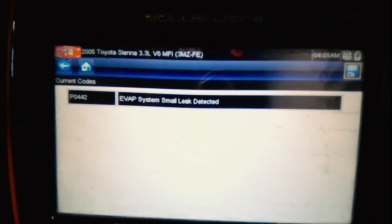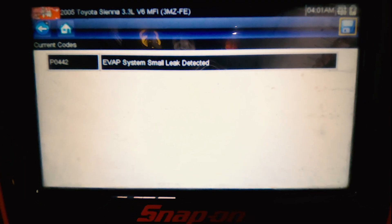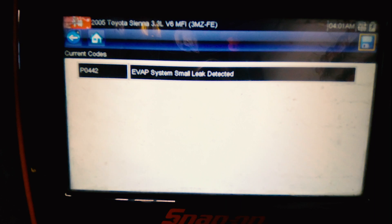We have a check engine light on this car. We have an EVAP code P0442 — EVAP system small leak. That's a current code.